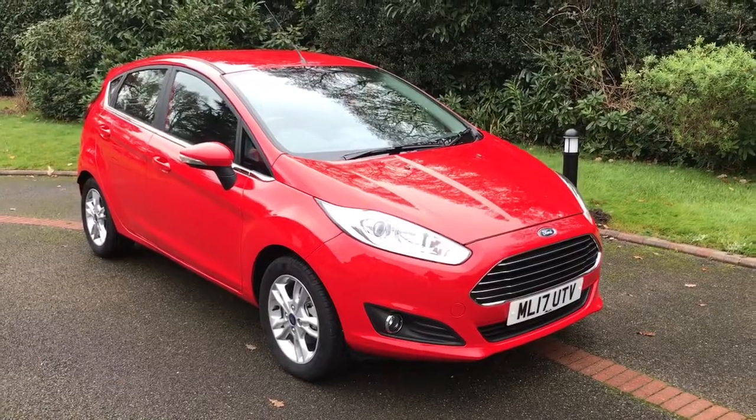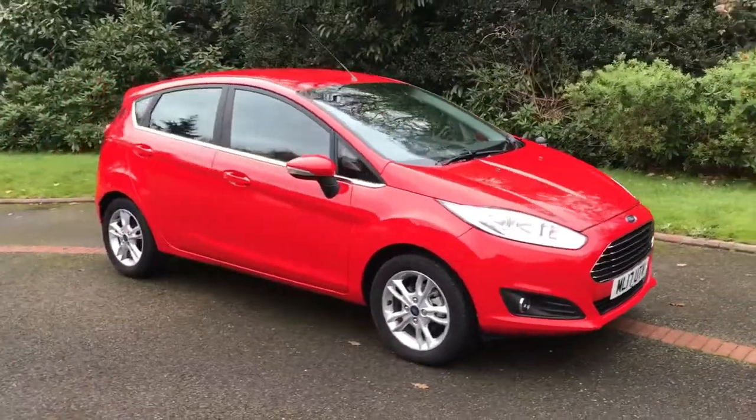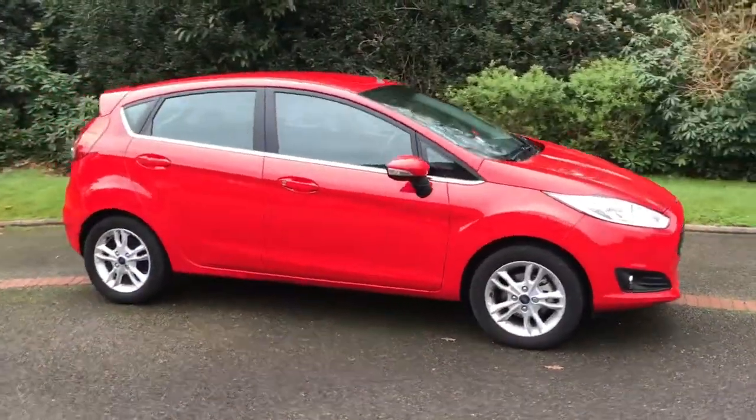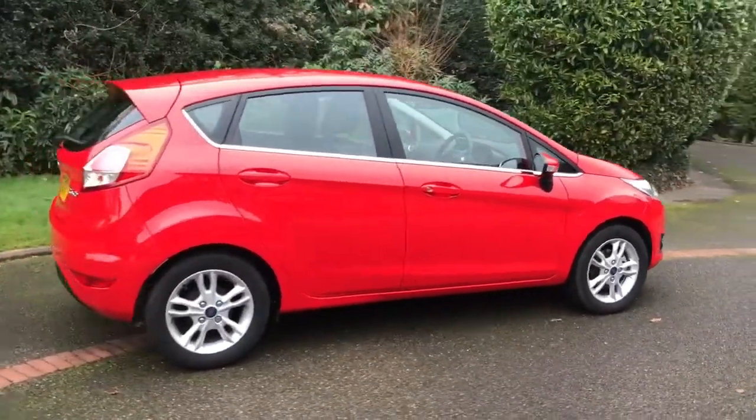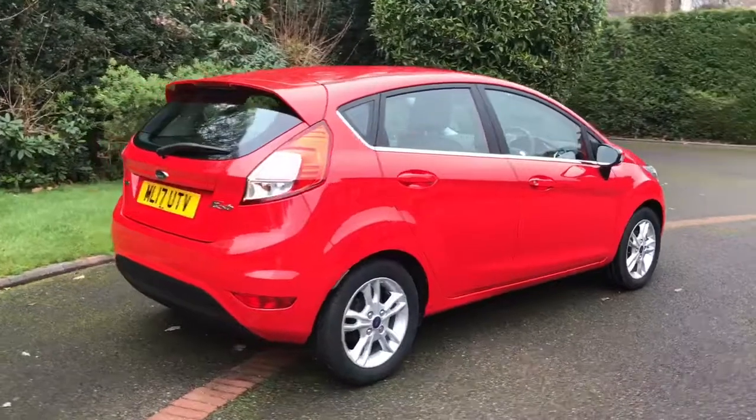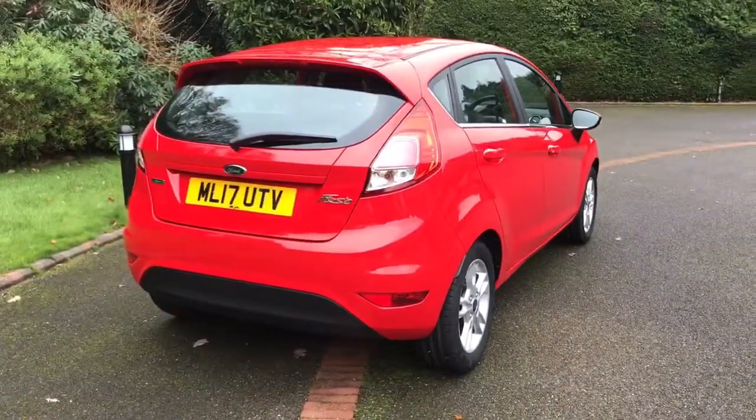Here we have the Ford Fiesta ZTEC on a 17 plate. I'm going to start off by showing you around the outside of the car and then we'll hop in and run through a few controls on the inside. As you'll see from the outside, it's a five-door car with alloy wheels. Let's start inside the boot and then work our way around the rest of the car from there.